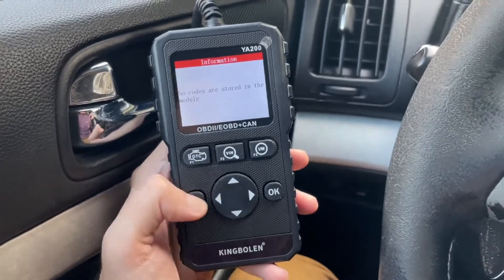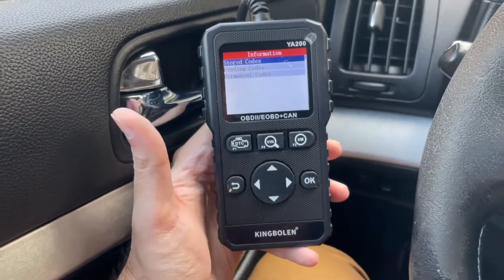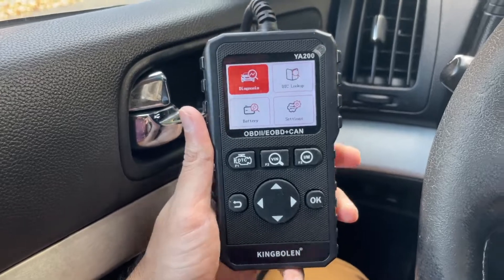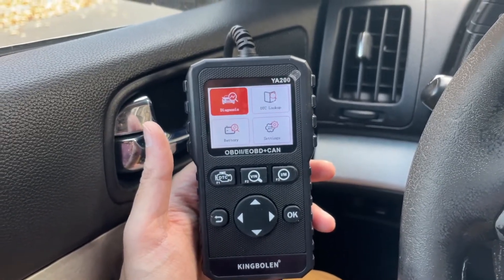This was very easy to do with the King Bolin YA200. I'll link the scanner in the description — it's very user friendly, nice construction, nice grip, and it was only about 20 bucks on Amazon. I hope this video helps you diagnose the issue your vehicle is experiencing and at least get you the code so you can avoid paying hundreds of dollars in diagnostic fees at a service shop. If you enjoyed this video make sure you like it and subscribe to Red 5.0 for more videos.